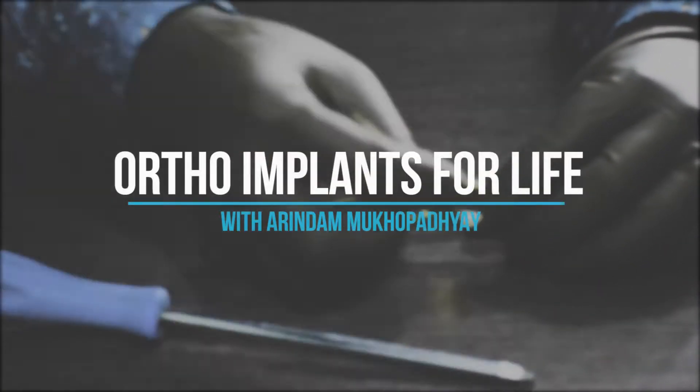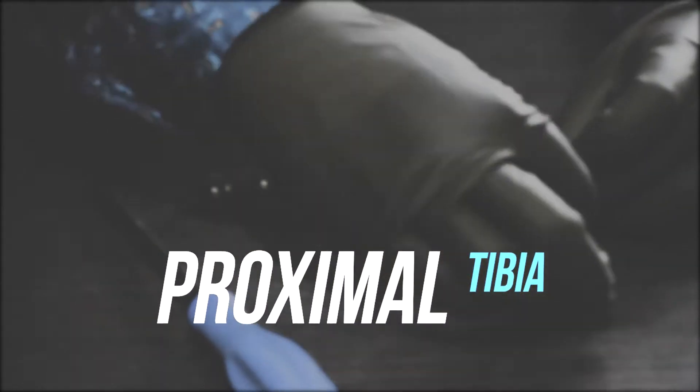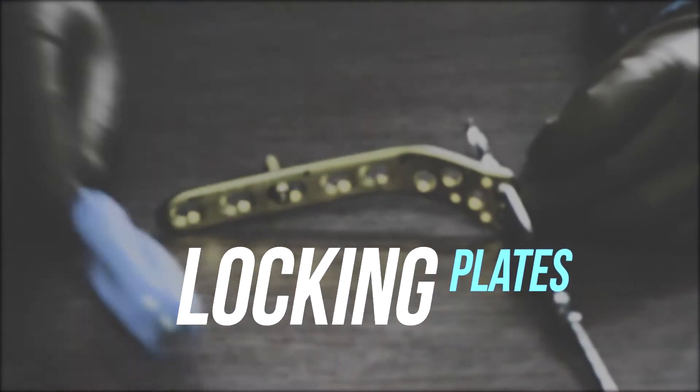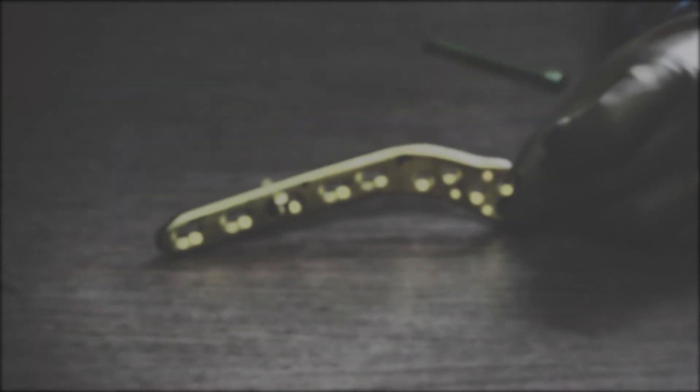Hello everyone, welcome to Ortho Implants for Life. This week we will learn about proximal tibia locking plates fixation procedure for proximal tibia fracture. So let's begin.